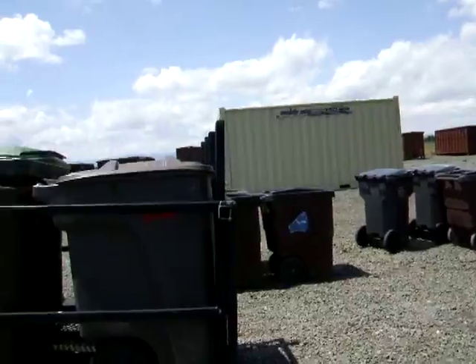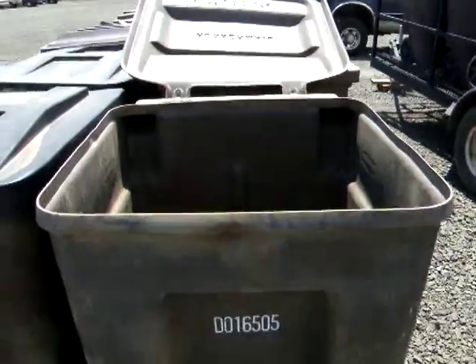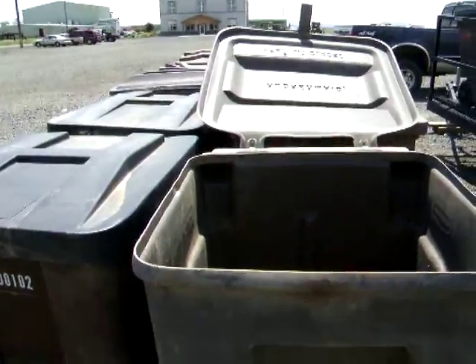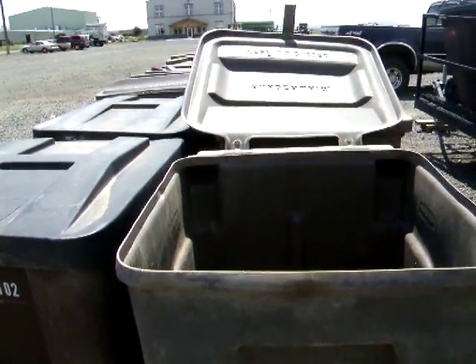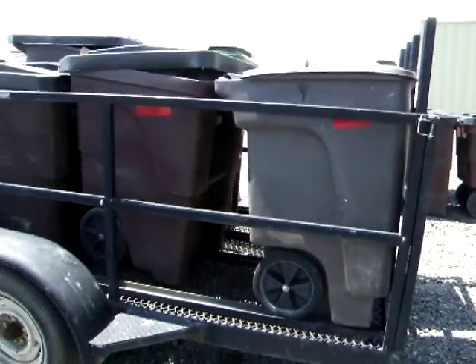When you take a bin off because it's getting full, replace it with some of the empties shown here. These are set up and ready to use. If you have any questions, feel free to contact Sherry or me. Thanks.